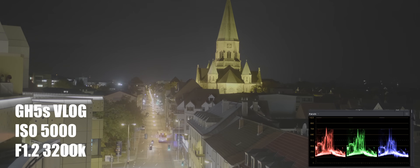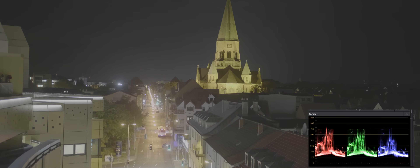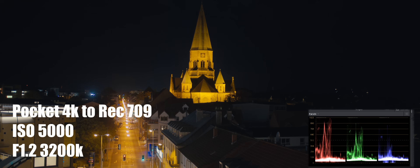I did shoot in both native ISOs. The native ISO for the Pocket 4K is 3200 and the native ISO for the GH5S is 5000, so you can kind of see the difference between the two. I am going to be giving my first impression on this camera today, so stay tuned for that and I'll see you guys later.